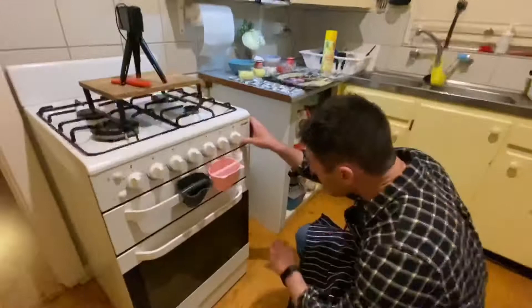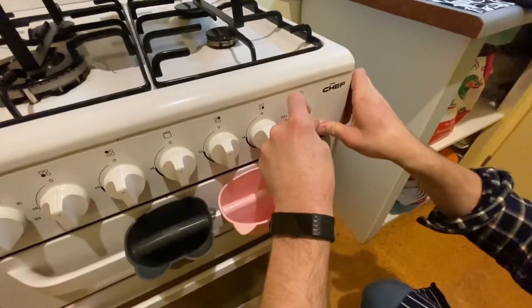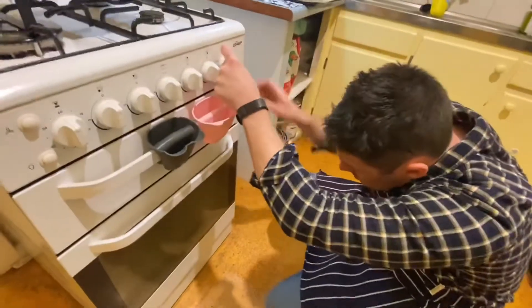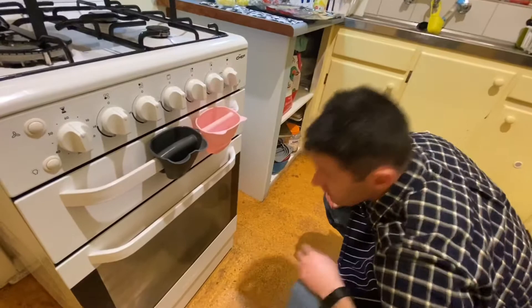Good evening guys! Today we're going to do some pizzas. We've got the pizza bases and we've chopped the ingredients up — homemade pizzas! First we're going to preheat the oven. What temperature? 230°C — I think 450°F. The Baronite should work up to about 230 Celsius. I'll check that shortly.